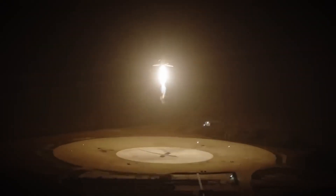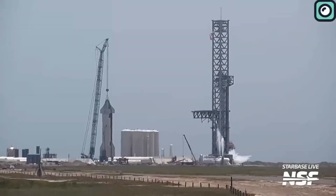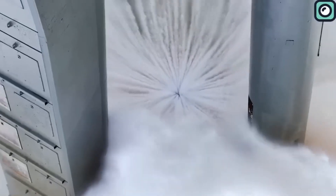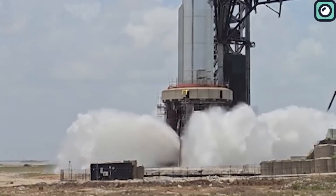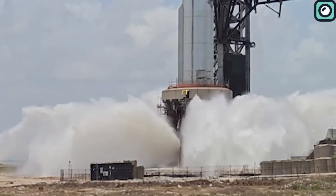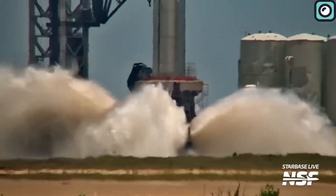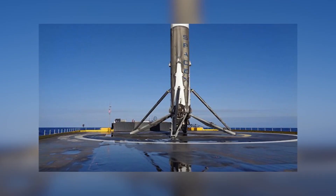We all know that SpaceX uses a lot of water on the orbital launch mount for Starship launches. This system is called the water deluge system. The idea is simple: flood the launch pad with water when the 33 engines fire up. The water helps cool down the pad and protects it from damage caused by heat and force. It's a smart idea for a launch pad, but no one expected SpaceX to use a similar system on their drone ships at sea.